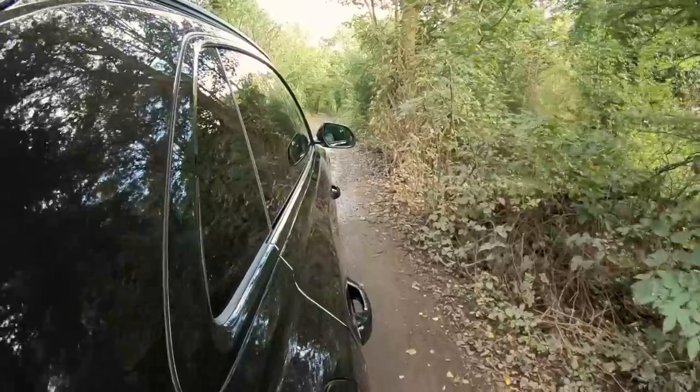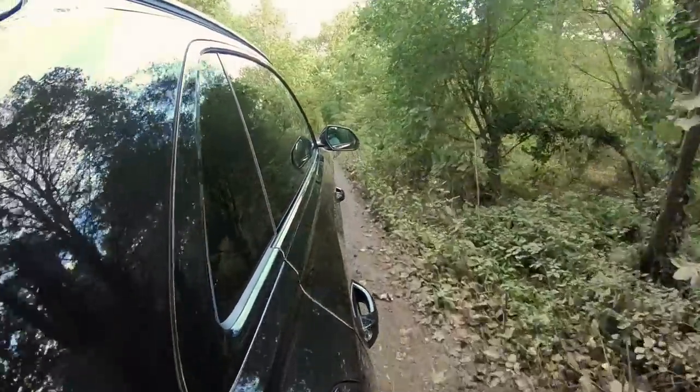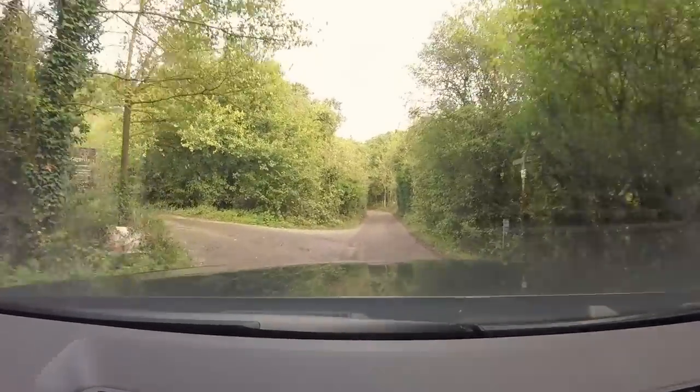So the SQ8 starts at £81,750 for the base model and goes up to £104,000 for this Vorsprung model. This one has got a couple of extra options — about £106,500. That's a lot of money. I know £100,000 for your average Range Rover buyer is about normal, but it's a lot of cash. But if you haven't been in one of these, it feels lovely in here. The interior, the tech — it's 100 grand but you feel a million dollars.